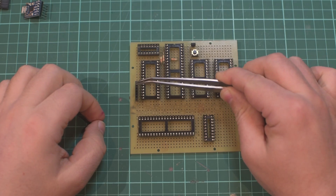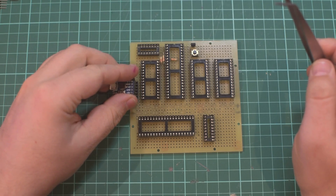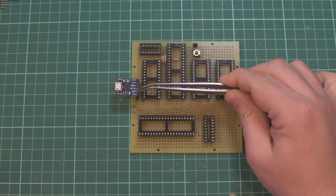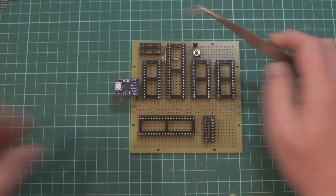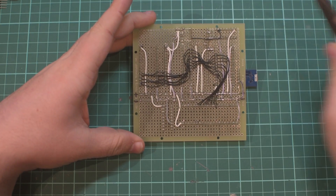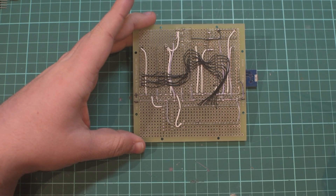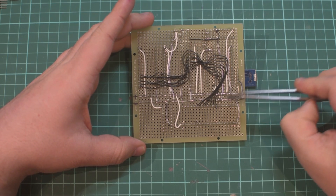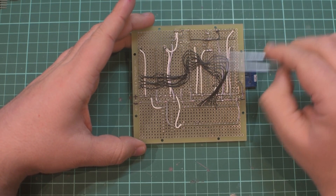I've added onto here the header for the USB to UART converter which now plugs into here, and this provides a ground and a 5 volt line which has been extended on the rear. So there is a 5 volt and a ground rail extended across the board, and from here I have connected the ground and 5 volts of each of these chips.